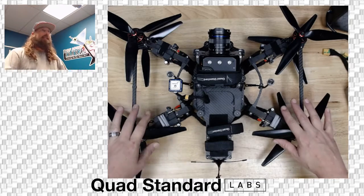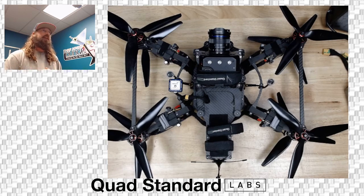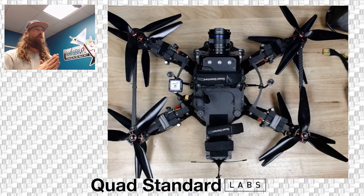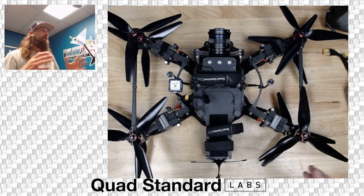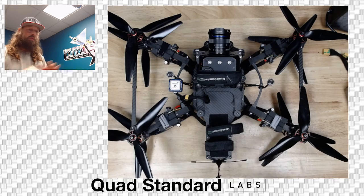First of all, this is a 10-inch X8. It's running HQ 10-inch by 3 props. We will include a couple of sets for you to start off with. However, you can switch to any real 10-inch blade that you'd like. The tune that we have on here should be good across the board for most 10-inch blades.